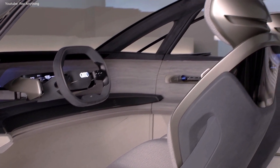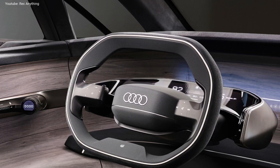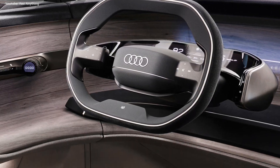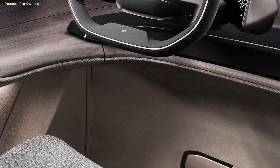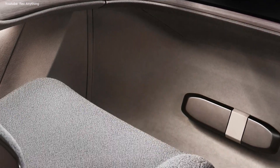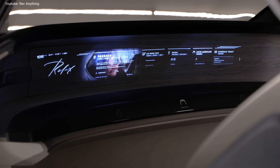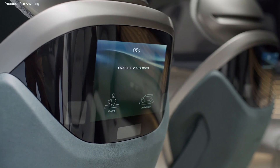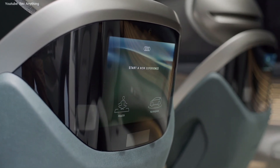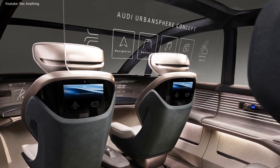As the new car will come with a level 4 autonomous driving capability, the steering wheel, the digital instrument cluster and the pedals can be hidden when the vehicle is in autonomous mode. Passengers have access to many digital services and infotainment features visible through projection on the dashboard, on the screens mounted on the seat backs, or via a retractable transparent OLED display for the rear passengers.